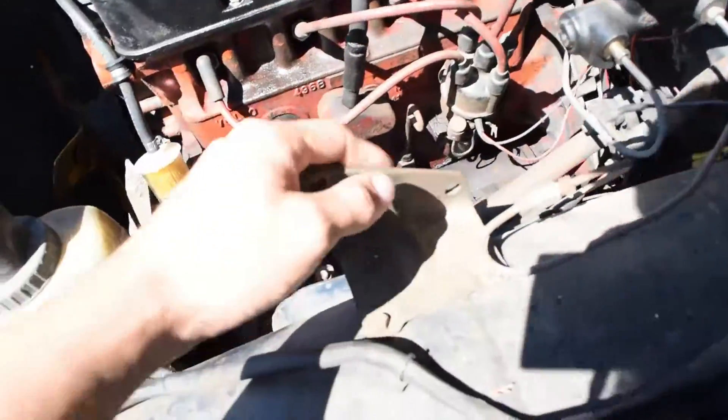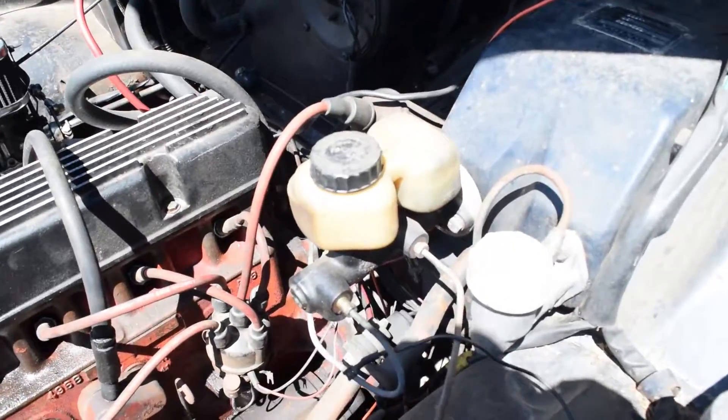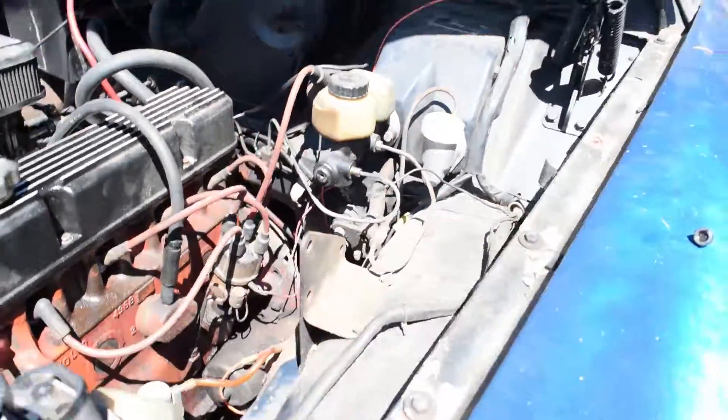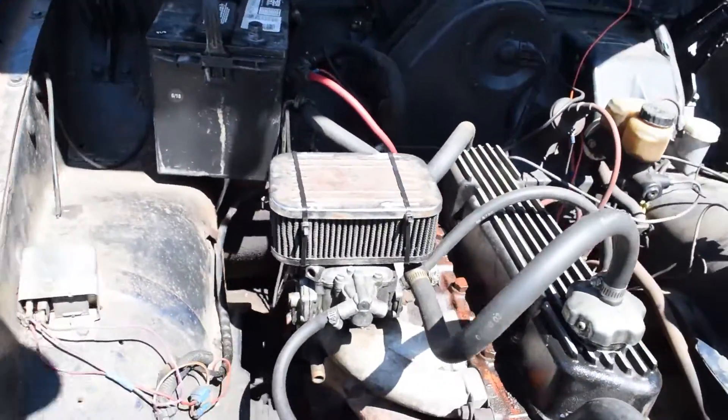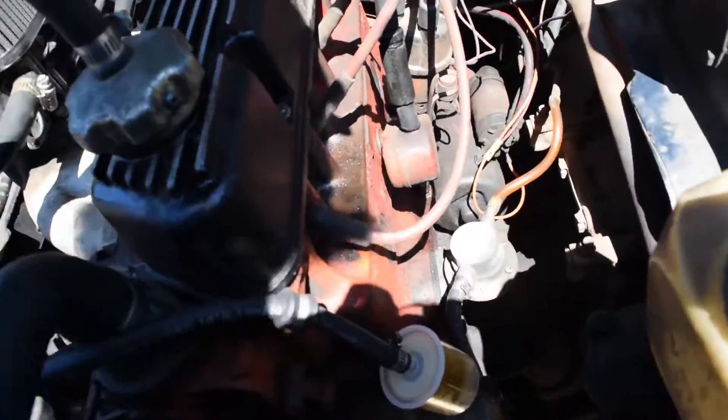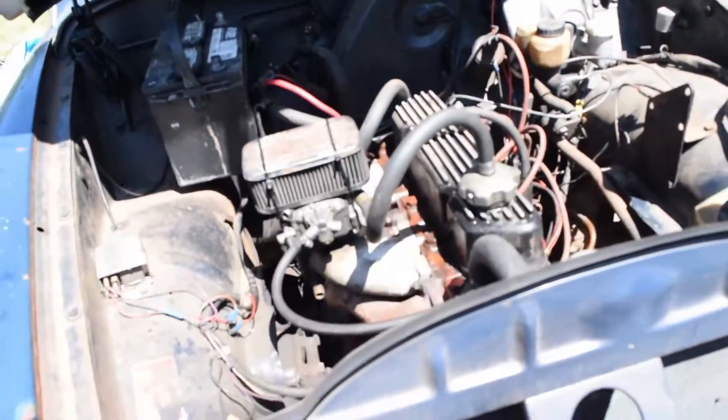It used to have power brakes — that's what this bracket is for — but now it has manual brakes, which is fine. It already has an IBD front and rear sway bar with poly bushings.